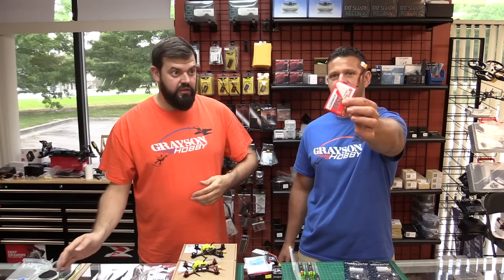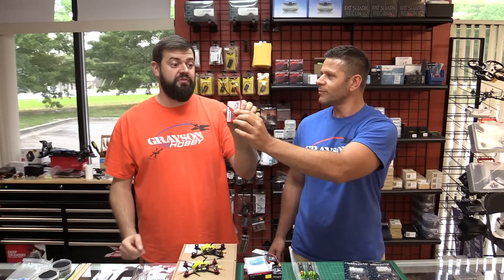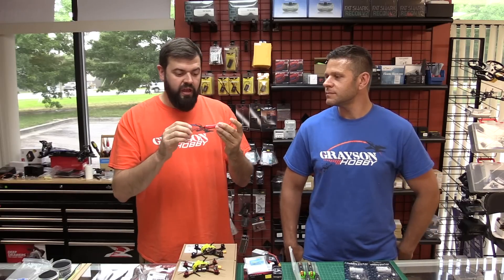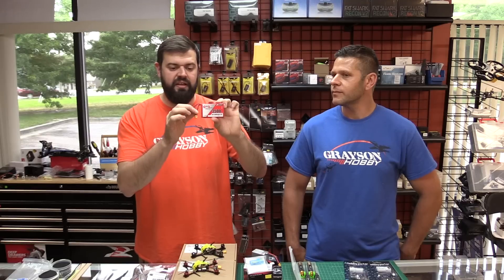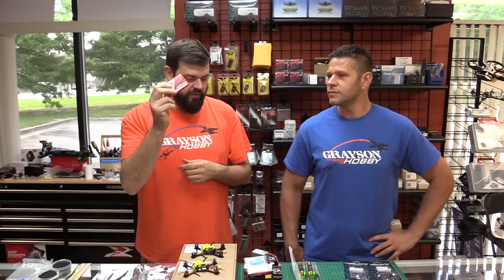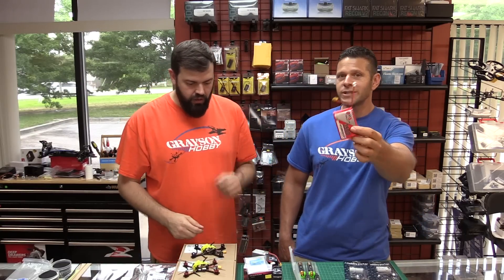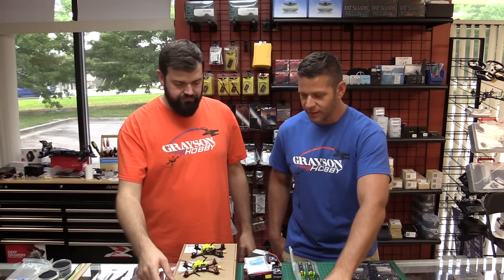Speaking of radios, we also have the new GNB LiPo packs. If you guys have QX7s and want to upgrade from NiMH packs, the GNB pack is a nice affordable option. It has an XT30 connector for guys with XT30 chargers, as well as a balance lead that plugs straight into the QX7. It's a lightweight high-voltage LiPo battery pack. Just a reminder — you charge it outside the QX7; you have to take it out first.